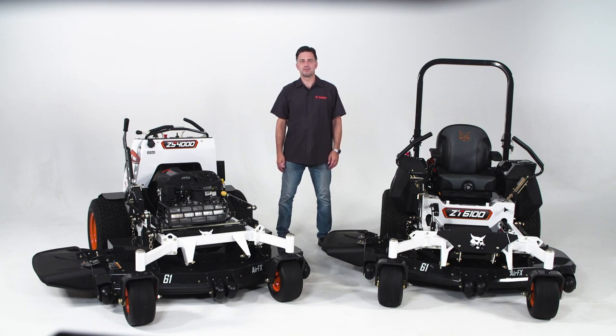Today we're going to talk about a stand-on versus sit-down zero-turn mower. First, ask yourself: when would you use a stand-on mower?